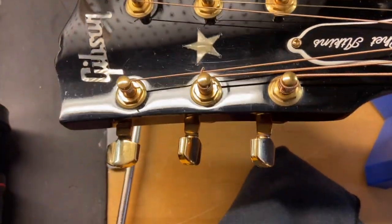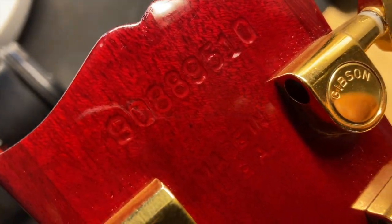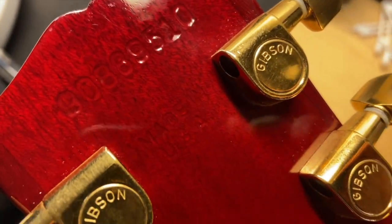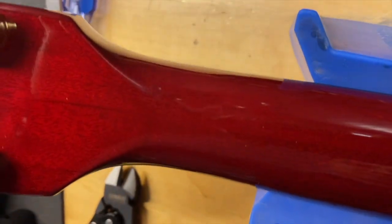Back of the headstock has light scratches but it looks really good. The back of the guitar — the serial number is 90889510, which makes it a 1989. There's your 'Made in USA' stamp. The back of the headstock looks clean — no cracks or anything like that.